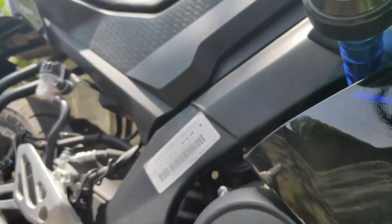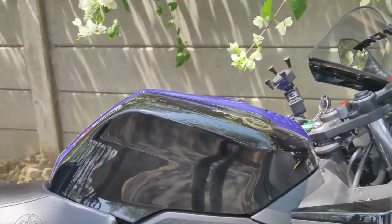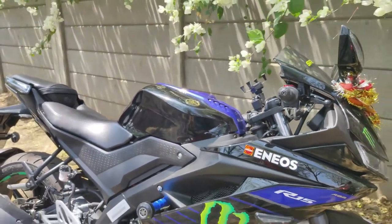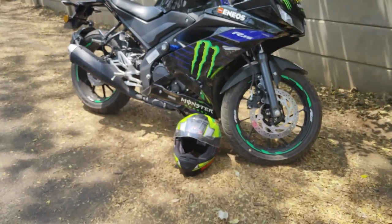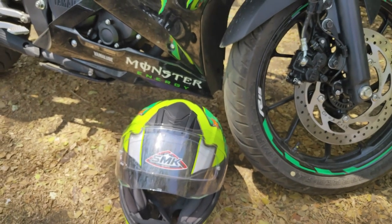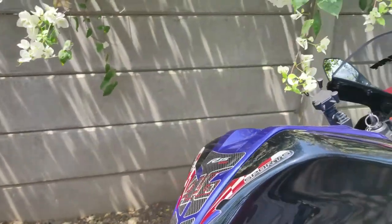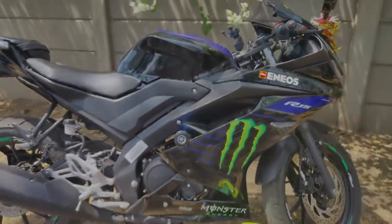Last but not the least, the ceramic coating has been done — it's a 9H ceramic coating. The ceramic coating quality is good. I have now discussed all the modifications with you.